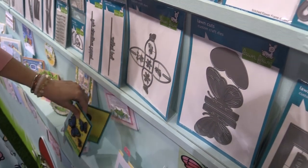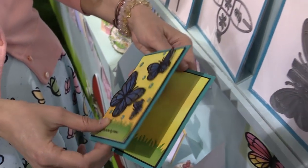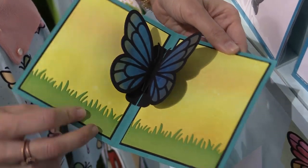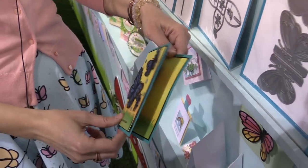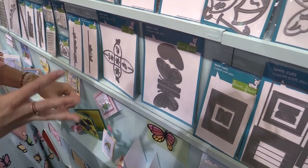Here we have our pop-up butterfly die and I love this because it makes for an easy interactive card. All you have to do is just glue it right in the center of your card — and how pretty is that? I absolutely love it. I think it's just so gorgeous. It kind of spices up any card. I want to start adding it to cards I've already made.